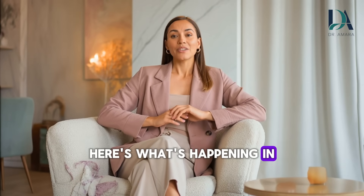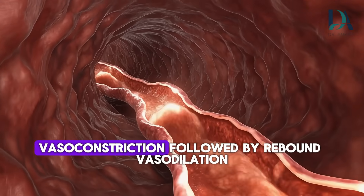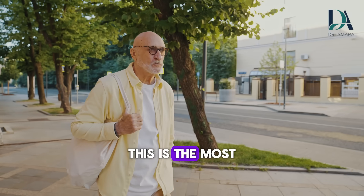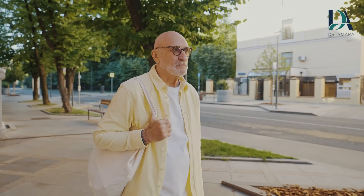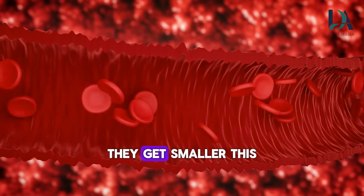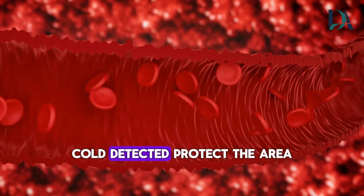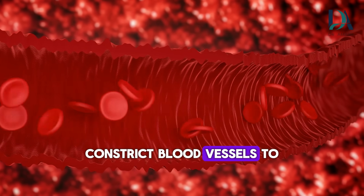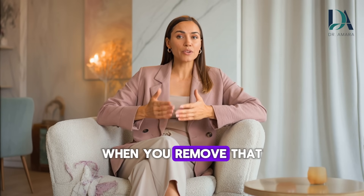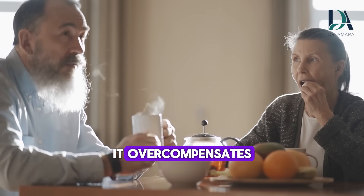Here's what's happening in your body when you apply cold to a specific area. Mechanism number one: vasoconstriction followed by rebound vasodilation. This is the most important concept to understand. When cold touches your skin, your blood vessels immediately contract — they get smaller. This is called vasoconstriction. Your body is basically saying: cold detected, protect the area, constrict blood vessels to preserve heat. But here's where the magic happens. When you remove that cold stimulus, your body doesn't just return to normal. It overcompensates.